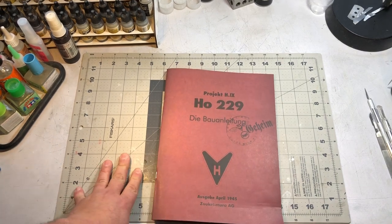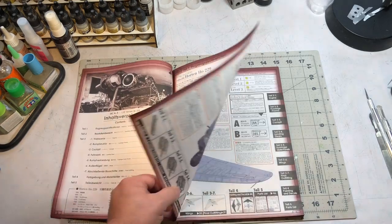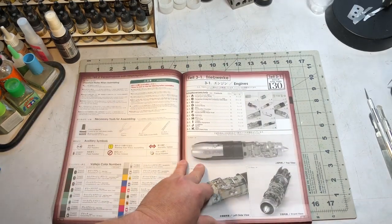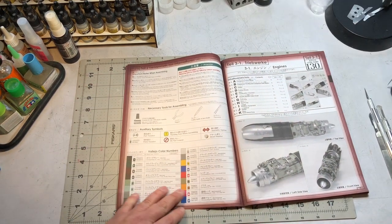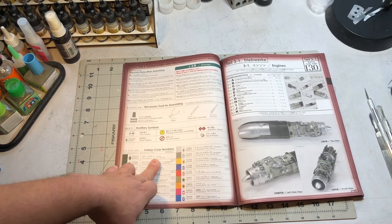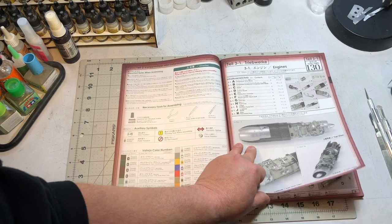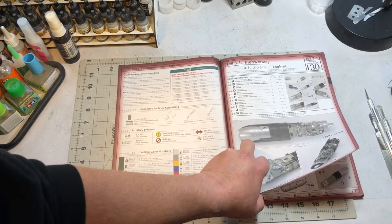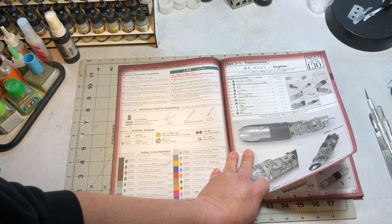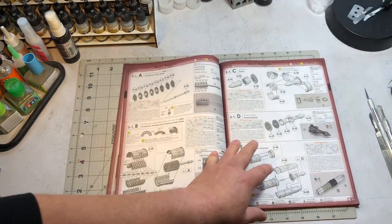This is only the second Zoukei-Mura kit I've built, but I do love their instructions — very detailed with a lot of information about the plane. One thing I notice is that, unlike a lot of kits, they give you Vallejo colors rather than Tamiya colors, so I'll either have to mix my own Tamiya match or use my Vallejo paints. Color accuracy is important since this is a German plane going to someone else, so I'll do my best to use the correct colors.